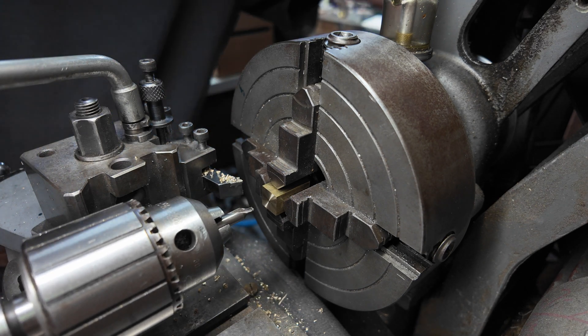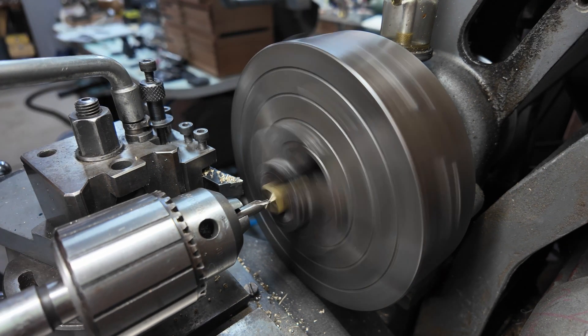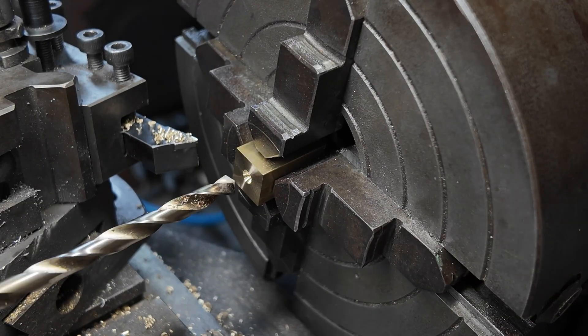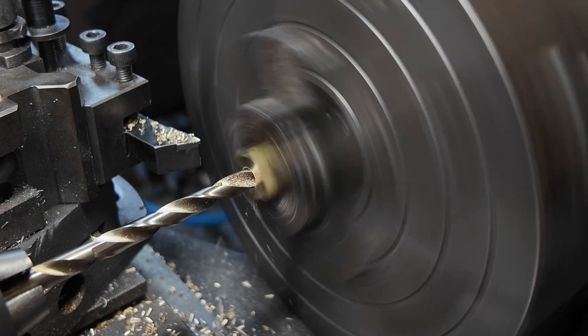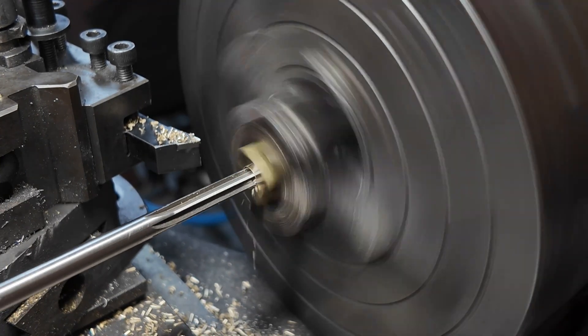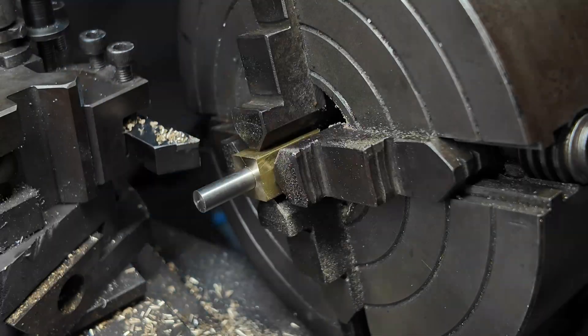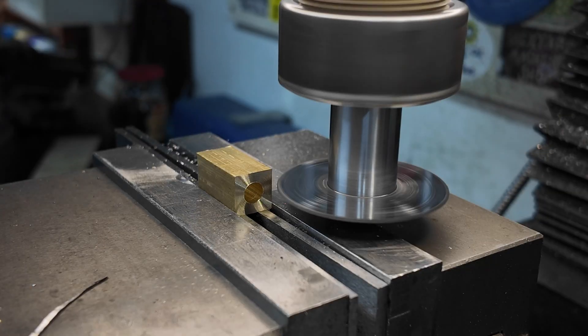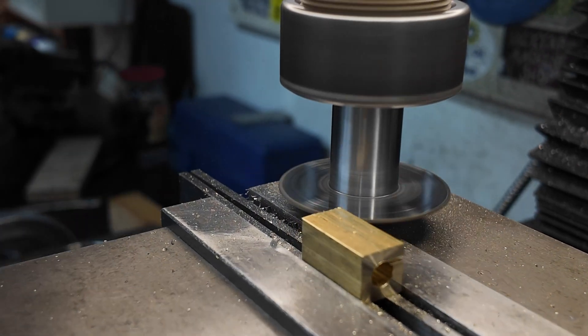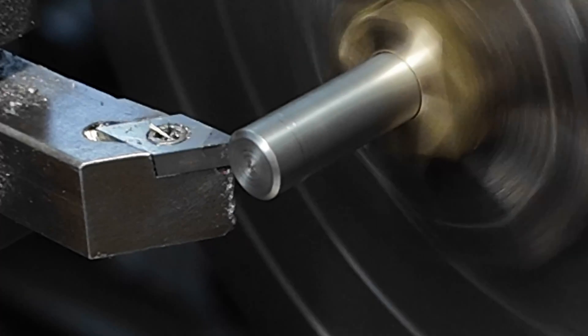Here I have chucked up a piece of square brass in the four-jaw chuck. I am going to use this to make a collar to hold the piston shaft. Using a piece of brass like this prevents the jaws from marking the shaft. Now I have transferred the piece of brass to the milling machine so I can cut a slit in the top right-hand corner.